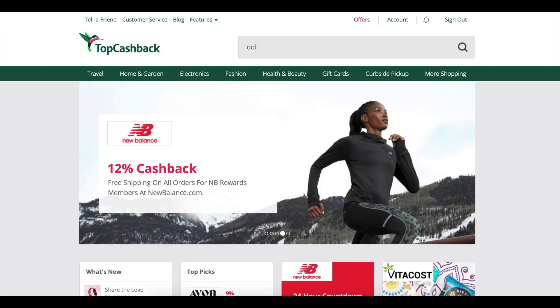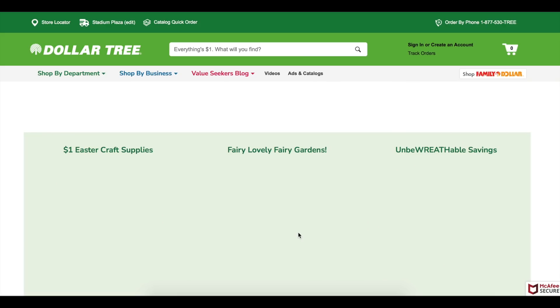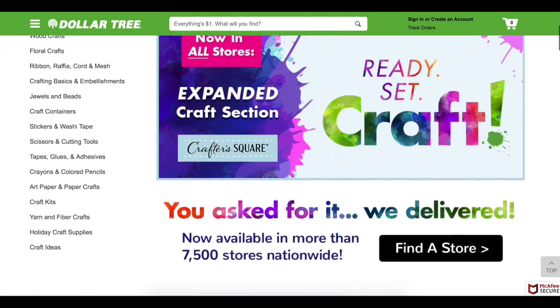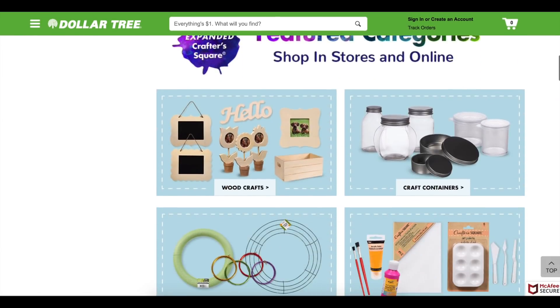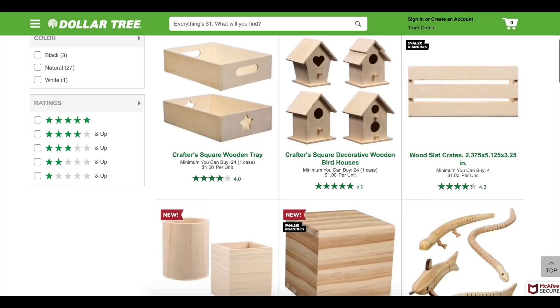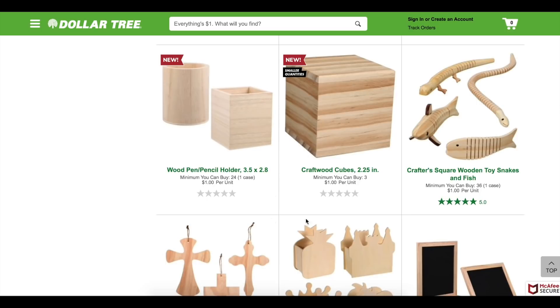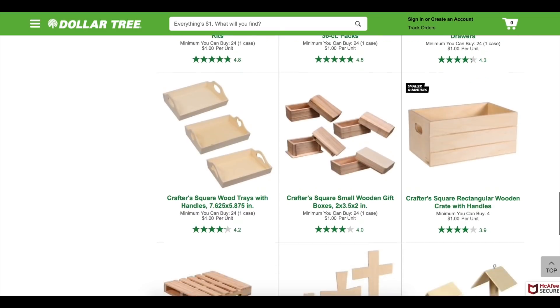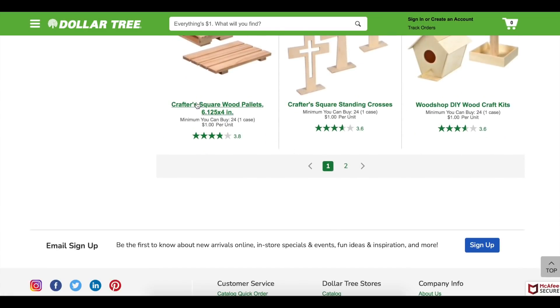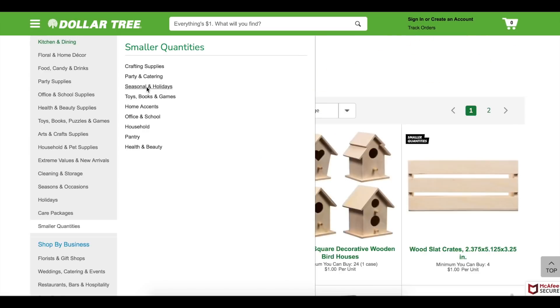Today's video is also sponsored by TopCashBack. I absolutely love using TopCashBack — it is a great way to save money by shopping online. There are over 4,000 retailers, but we're going to take a look at Dollar Tree. You can save four percent cash back when you shop online, and now they have all the wood crafting items. What I love most is you can check out all the new items, and Dollar Tree is having the Crafter's Square in every single store. They also have a smaller quantity category in the menu so you don't have to buy 24 or 30 of the larger quantities — you can get up to like three or four.